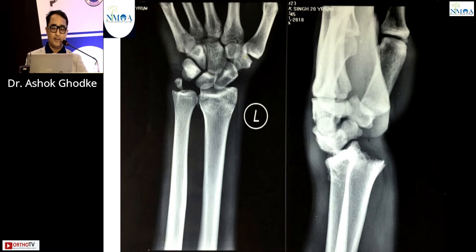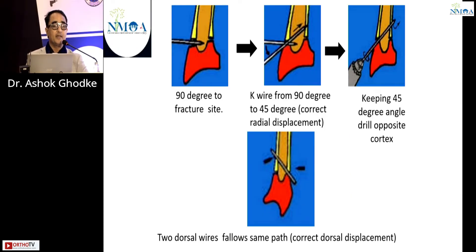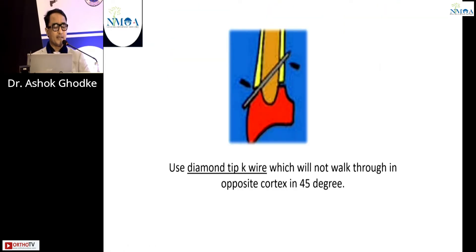Here is a middle-aged male patient with a displaced fracture. Basically, the Kapandji technique involves passing a wire into the fracture site at 90 degrees; once at the midway, we bend it at 45 degrees and hammer it to the opposite cortex. With the help of the drill, the opposite cortex is pierced. We then use two dorsal wires following the same path to correct the dorsal displacement. It is advised to use a diamond-tip K-wire which will not walk through the opposite cortex.